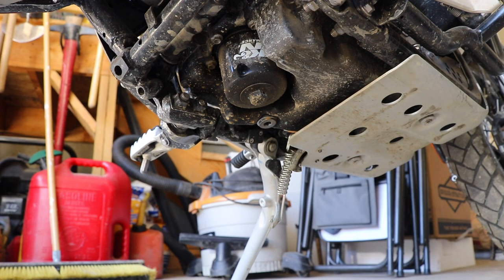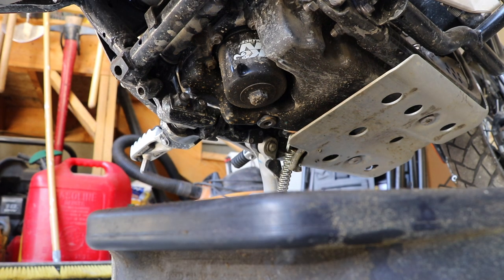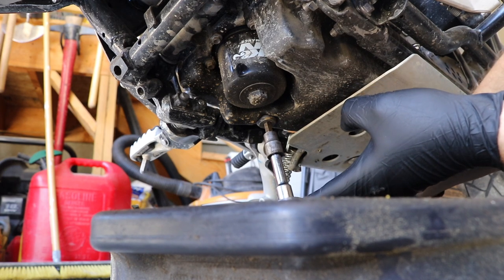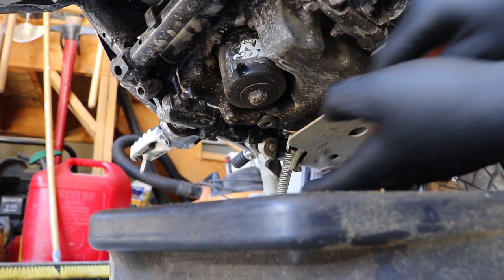Let's get a drain pan underneath and then we are going to take our ratchet with the 8mm hex head on it, fit it snugly in there and break her free.